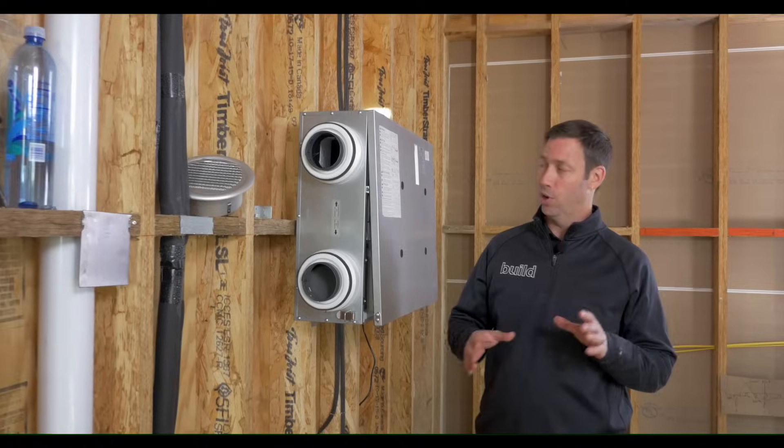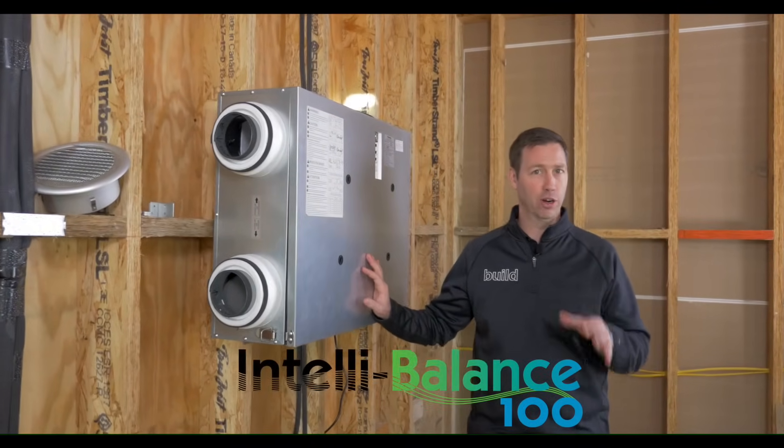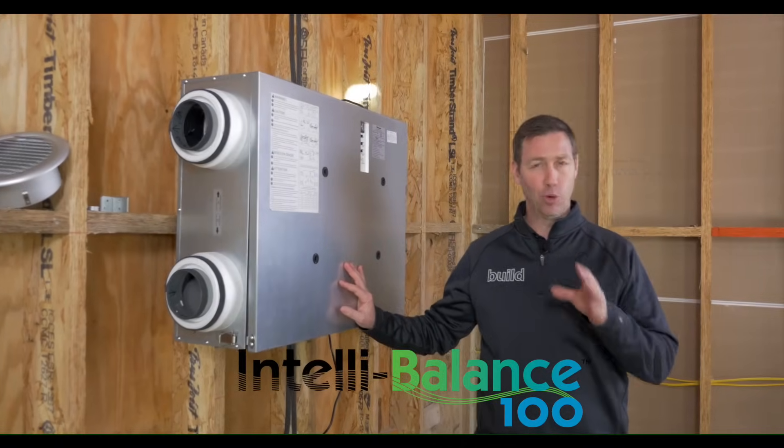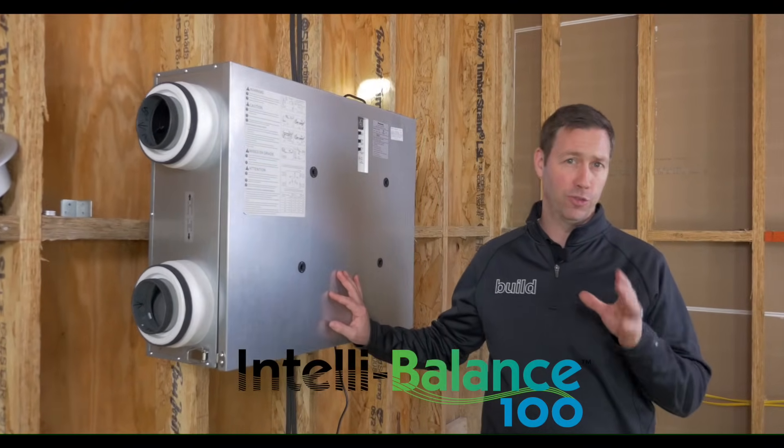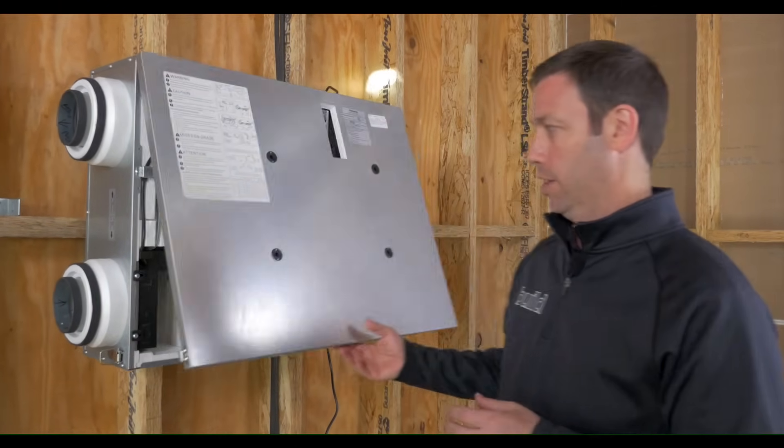On today's episode, we're going to be installing this brand new to the market IntelliBalance 100 ERV from Panasonic. But before we get into the install, let me tell you a couple of features about this particular ERV that I think are really new to the marketplace and I like a lot.